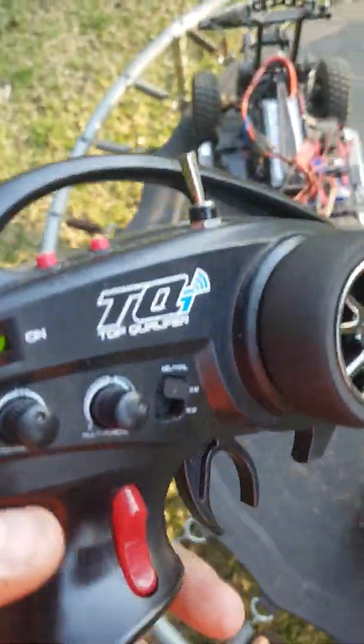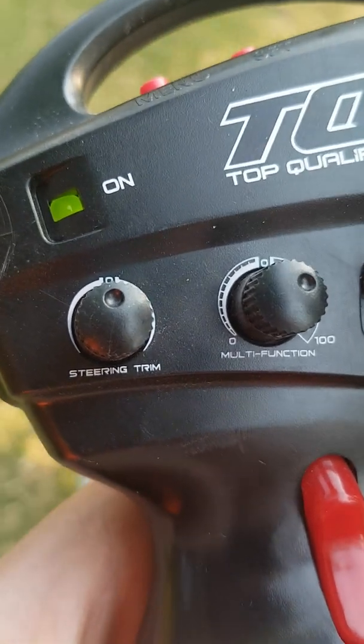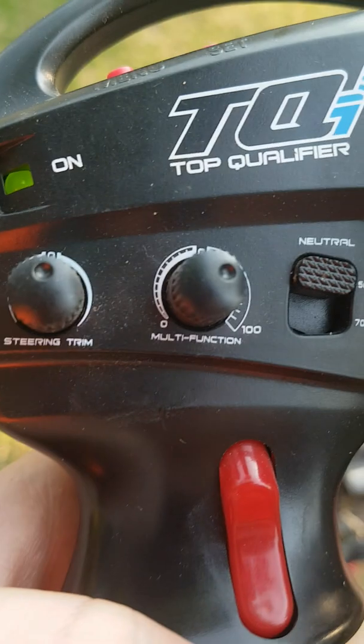Next you have these knobs. This one says steering trim. You can adjust it left and right as needed to get your alignment correct.